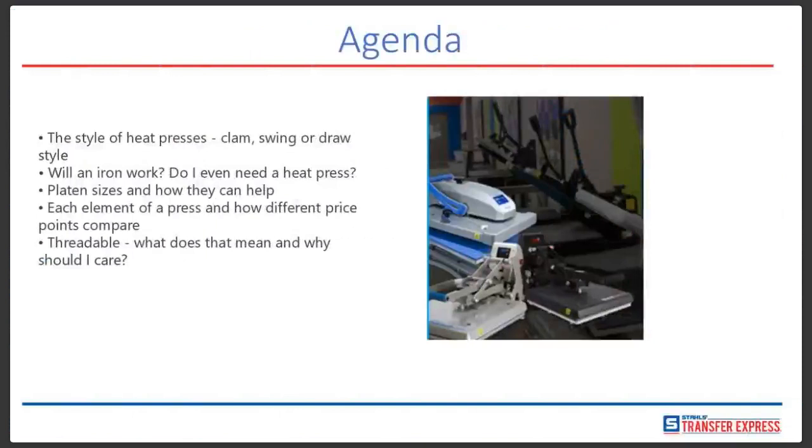Today we're going to be talking about the styles of heat presses available on the market: mainly the clam, which opens up like a clamshell, and also the swing or draw press style. We're going to answer whether an iron will work, discuss platen sizes and how they can help, define what a platen is, compare each element of a heat press at different price points, and discuss threadability — what that means and why you should care.